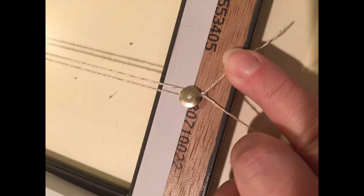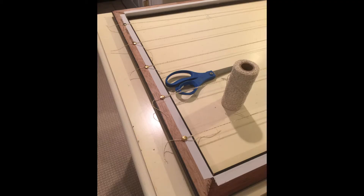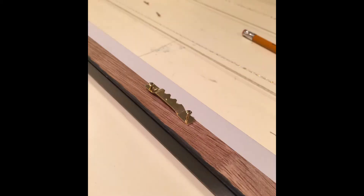When I was finished I trimmed the excess. I measured out where I wanted it to look on the wall, and then I had to purchase two sawtooth hangers.